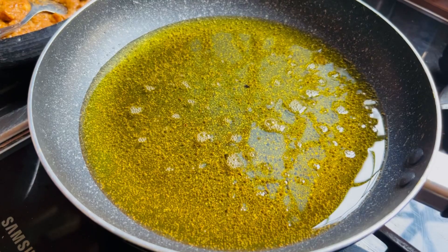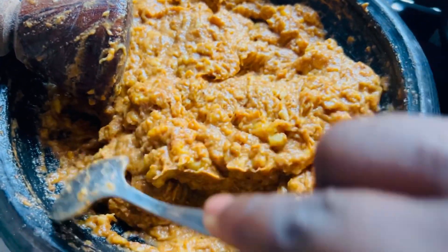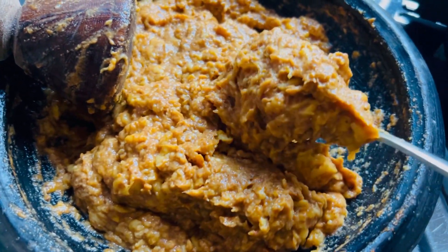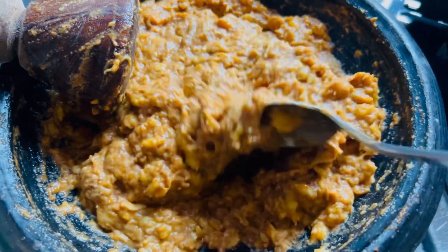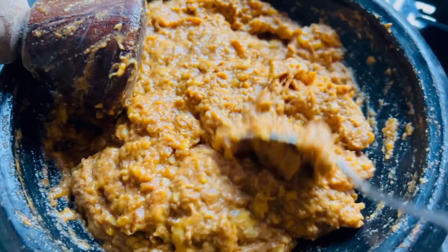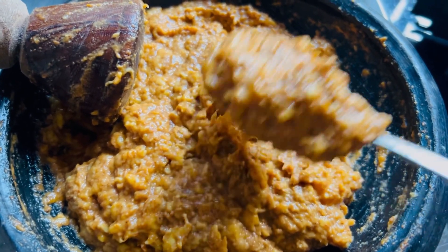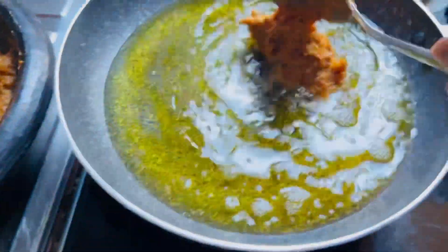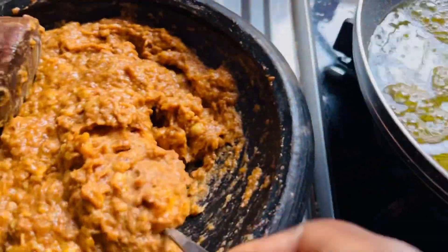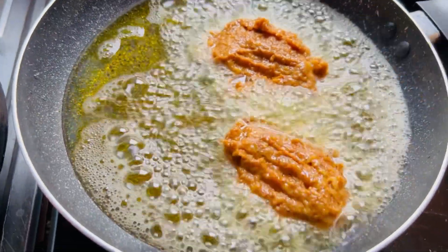We are going to put our frying pan on fire, add some oil, and use medium heat. We don't want the kaklo to get burnt, so we are going to use medium heat to do the frying. Once the oil is hot, we are going to go ahead and scoop the batter into the oil and make the surface flat or bulky enough so it looks like kaklo.